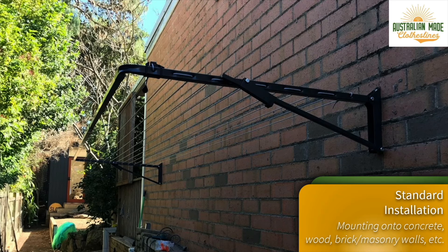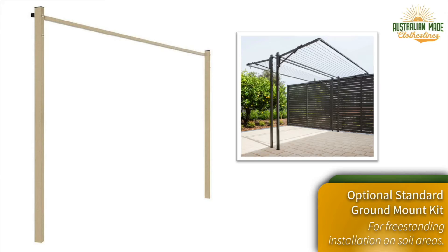When it comes to mounting your Austral Compact 28, the standard installation is to a brickwork or masonry wall, such as a concrete wall. All of the fixings are included in the box with the clothesline, so you don't need to purchase anything else. This is certainly the most common mounting option.